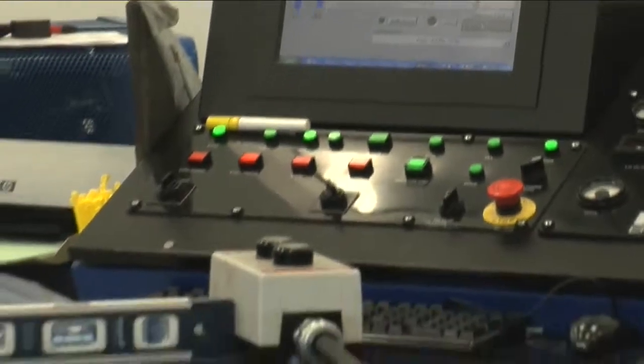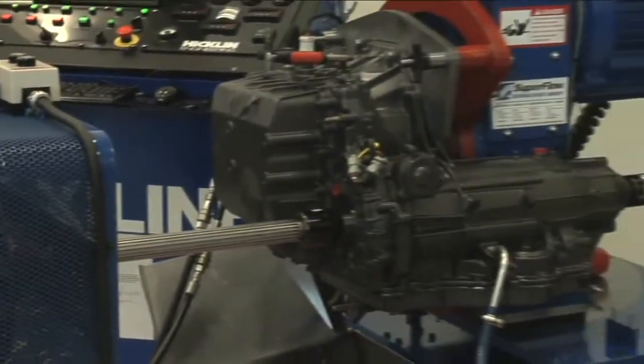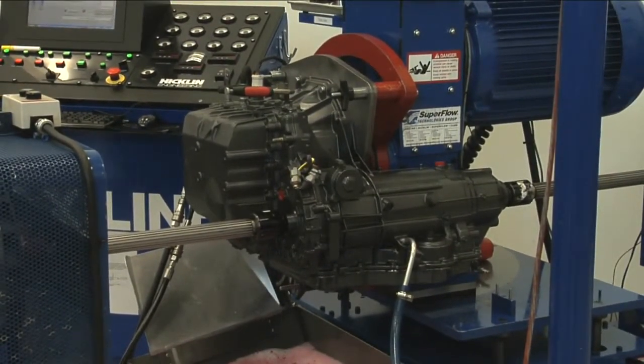When the remanufactured transmission has passed all of the various dyno tests, it is ready for shipment to you. When you receive your transmission, you can be confident that your unit is working properly and is ready to be installed in your vehicle.